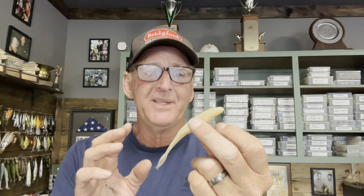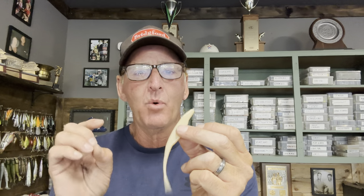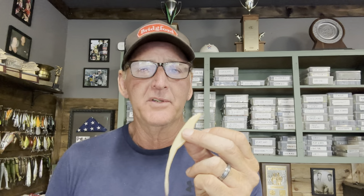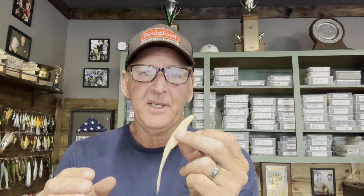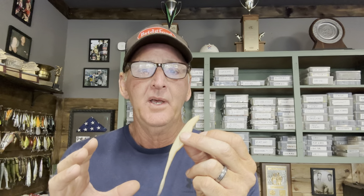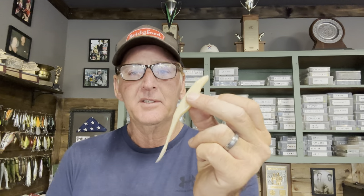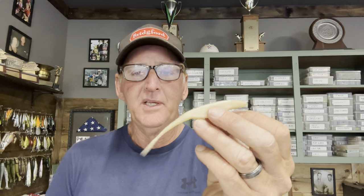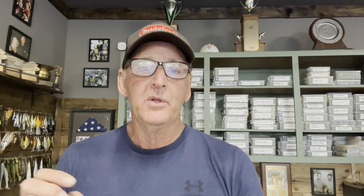The pearl or white fluke is probably the most popular color and the best choice when the water is a little off-colored. I consider anything under two feet of visibility to be marginal for a fluke — I don't use it much below that. But when I do use it in marginal water, pearl is the color. It really glows in the water and will catch fish in visibility from about 15 to 24 inches.